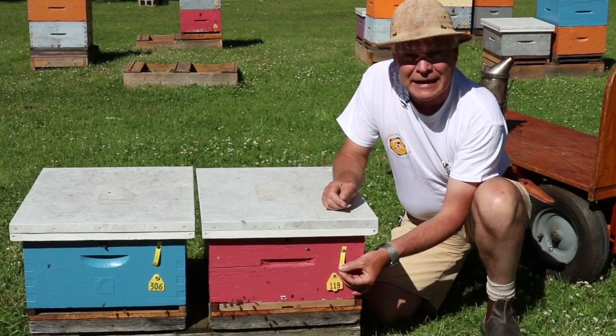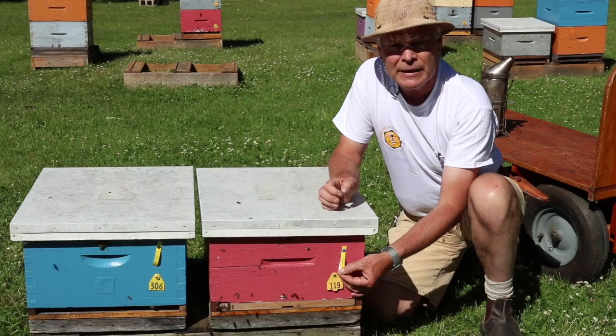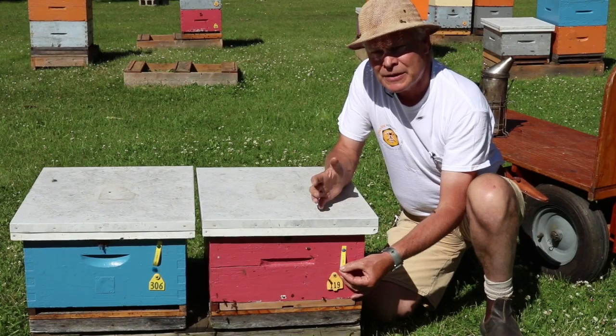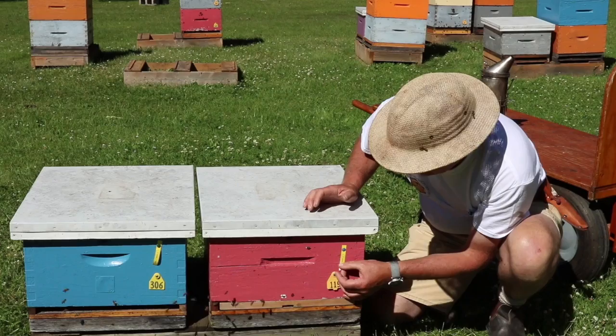Moving up from there, we have the ID tag that indicates the age of the queen, what her heritage is, what the mother is, and who she's been mated with. So that's the queen ID tag right there.